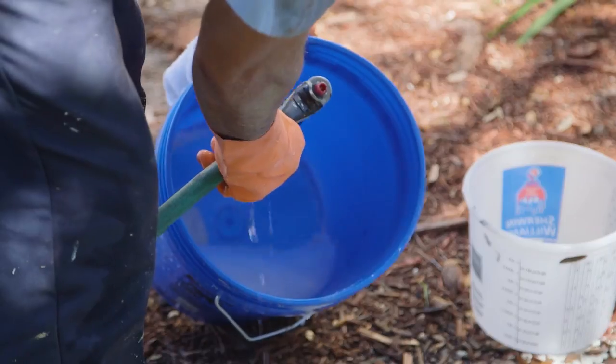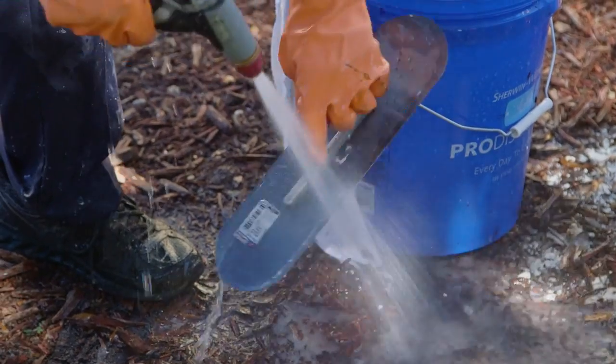When you're done, simply clean up with soap and water before it has a chance to harden on your tools.